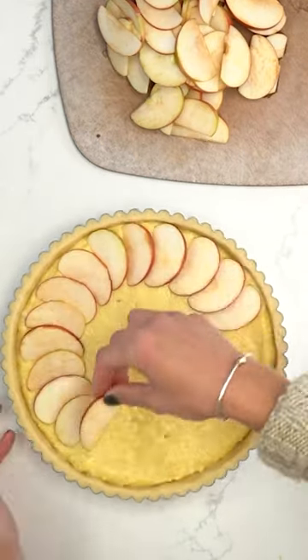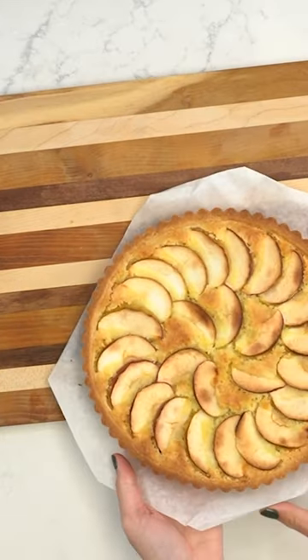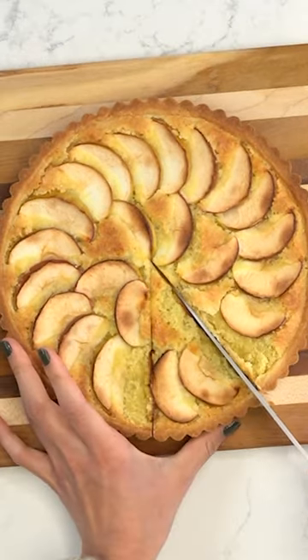The crust is made with a shortbread-like dough that is tender and slightly sweet. It's an incredibly versatile crust that can be made in advance and stored in the fridge or freezer. And the frangipane filling is the perfect complement to the apple slices, in both flavor and texture.